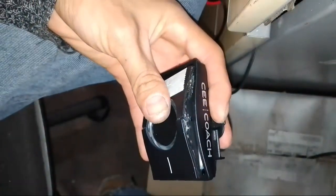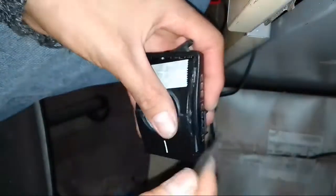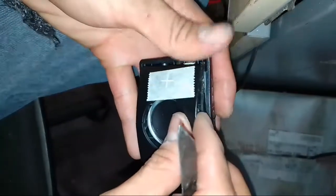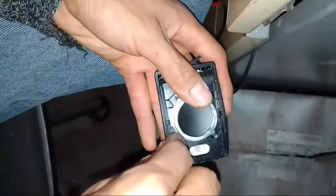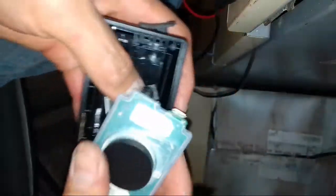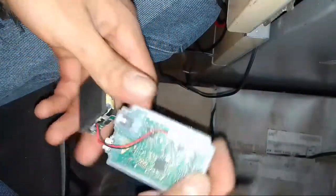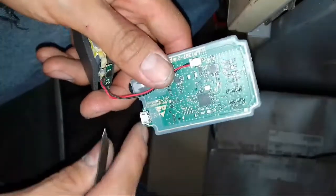I speak Spanish now. For this assembly, put this cutter in here and do this. This is the motherboard and the voltage of the cargador is here.